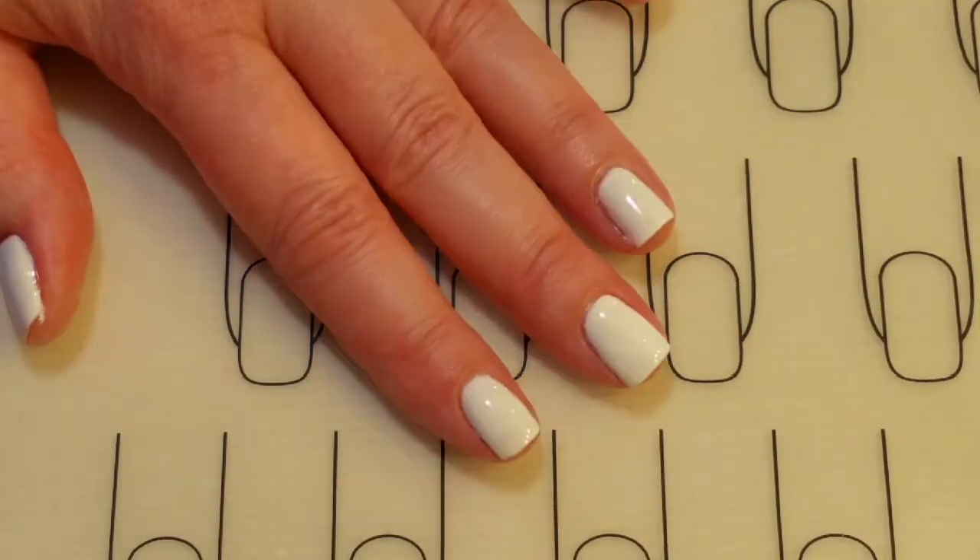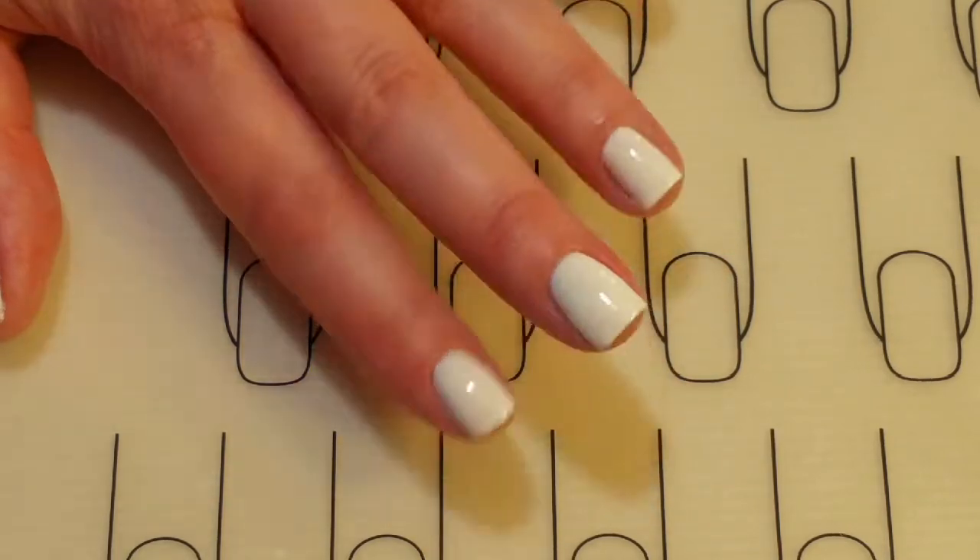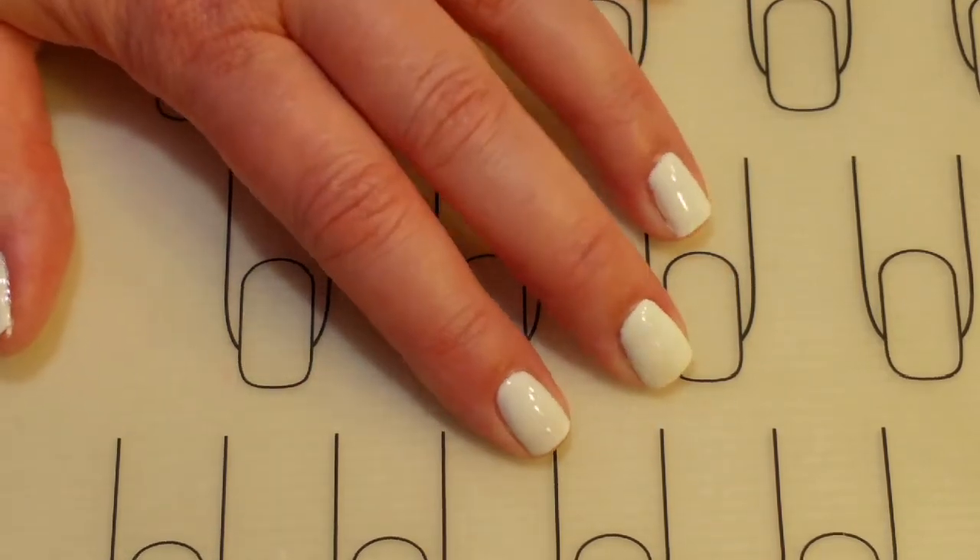I have two coats of Snow Ice, and of course I have the base coat and the top coat cured. So let's do some stamping.